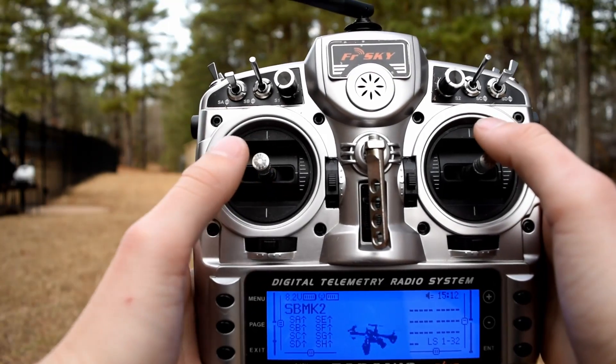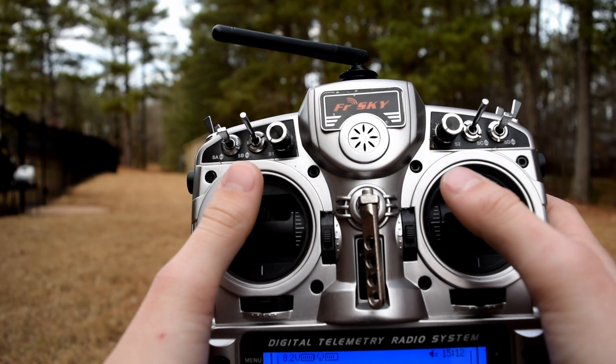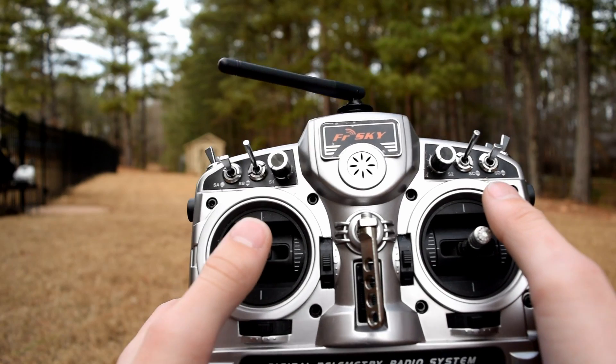This is what these inputs should look like on your transmitter: up, down, right, up.